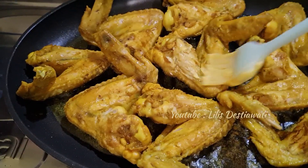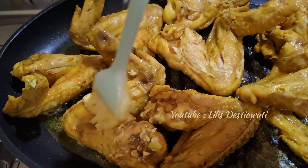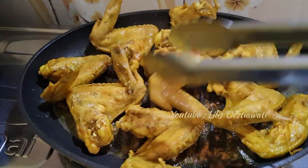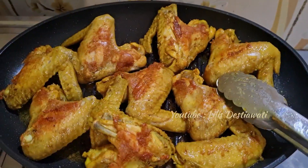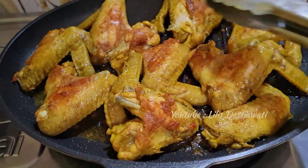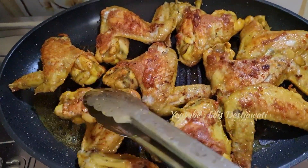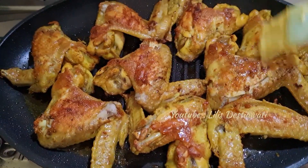Ini akan saya sambil olesi dengan margarin. Ini akan saya balik ya. Sambil dibulak-balik teman-teman biar matengnya merata. Ini akan saya baluri dengan margarin ya, bagian atasnya.